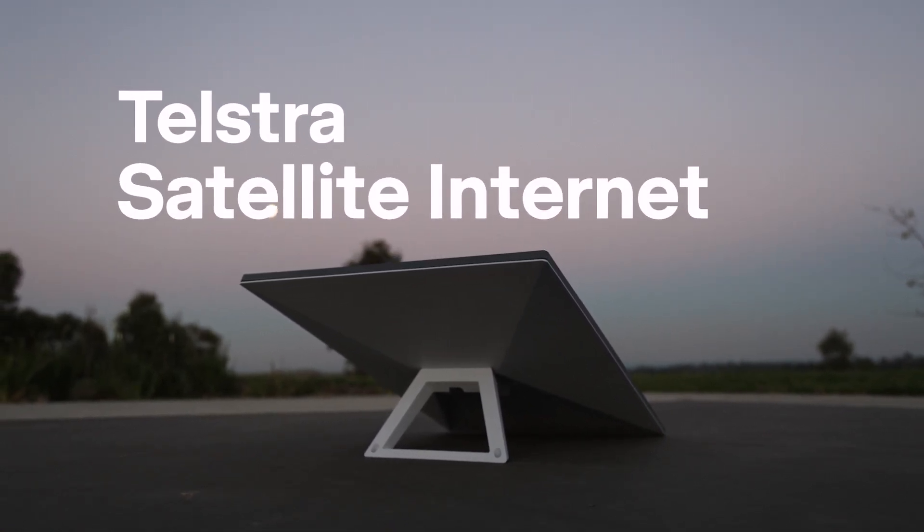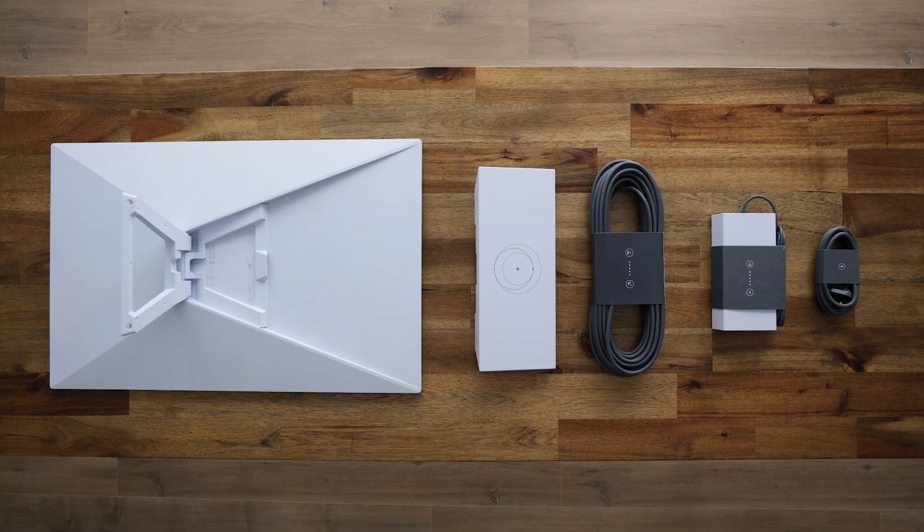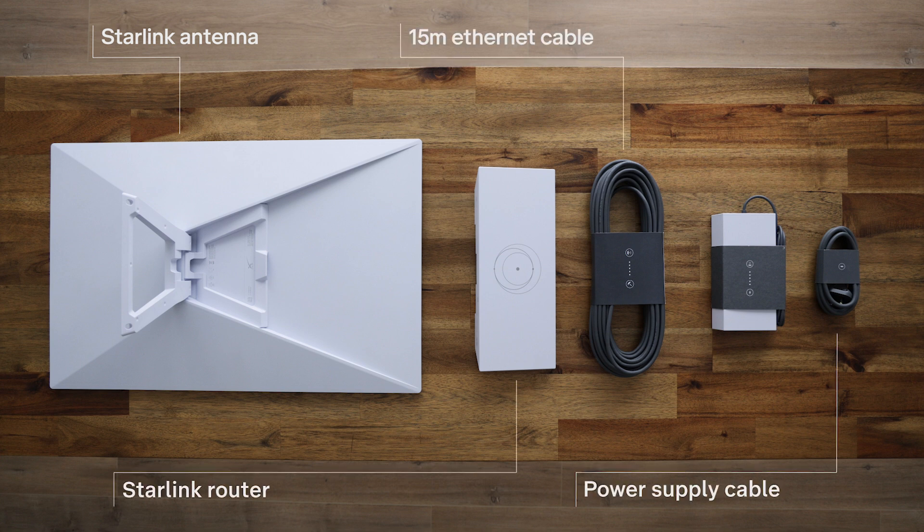Welcome to Telstra satellite internet powered by Starlink. Your kit contains all the essentials for a seamless connection: the Starlink antenna with a kickstand pre-attached, a 15 metre Starlink Ethernet cable, the Starlink router, a 1.5 metre power cable and a power supply unit.